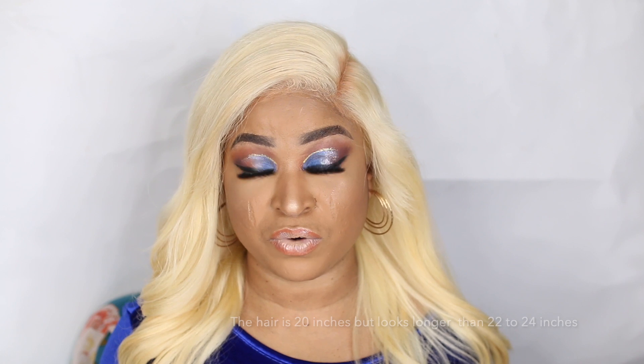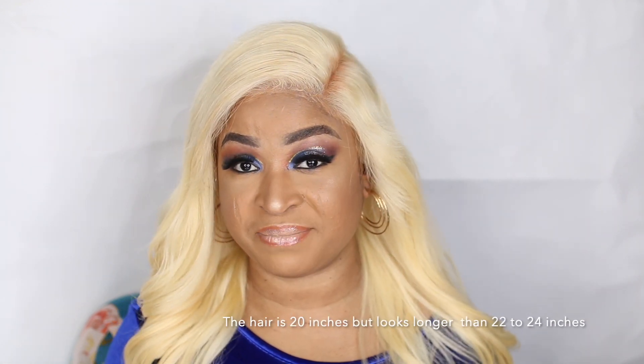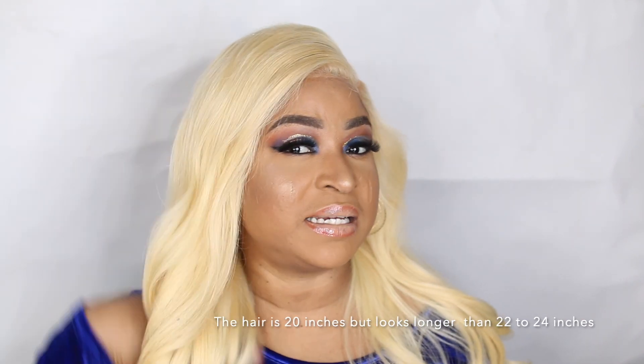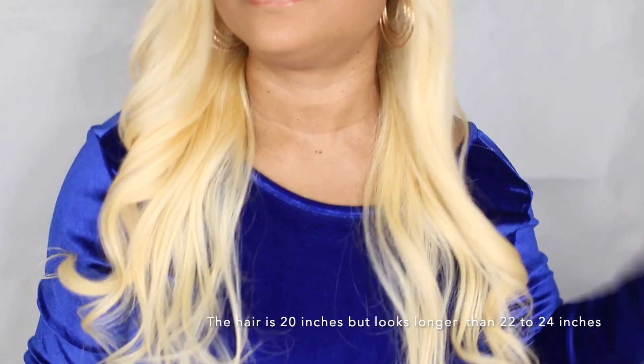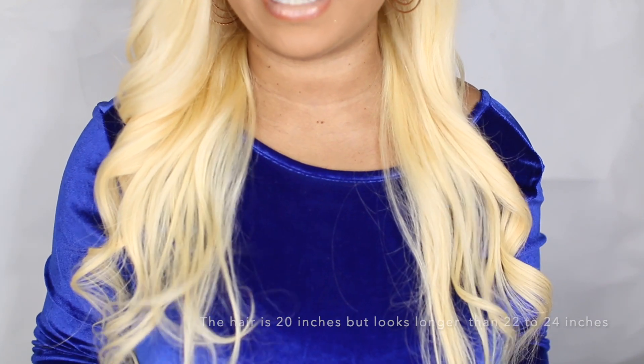So far so good, I'm quite loving the hair. I like the fact that the hair is not too full and not too thin — it's just the right amount. Also bear in mind that it's a 613 hair. I also like the fact that the hair is true to length — it's actually 22 inches — and look at that guys, the hair is really really long!